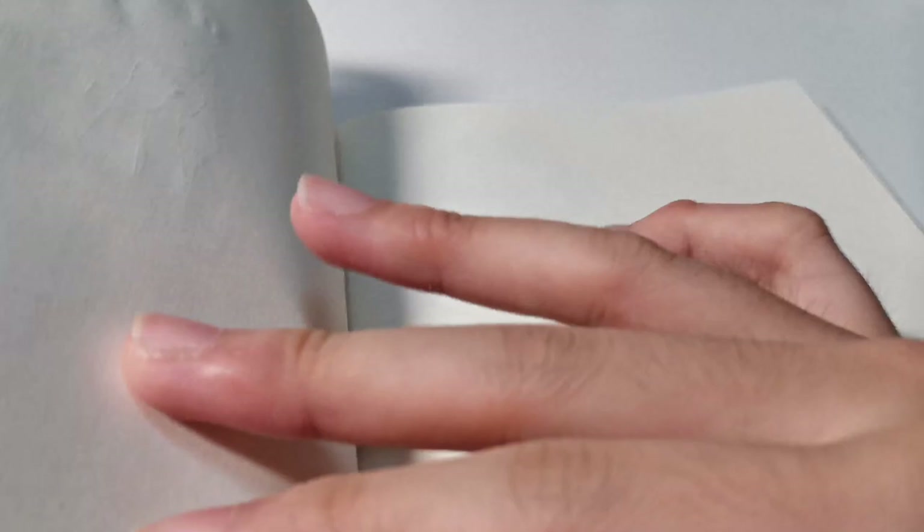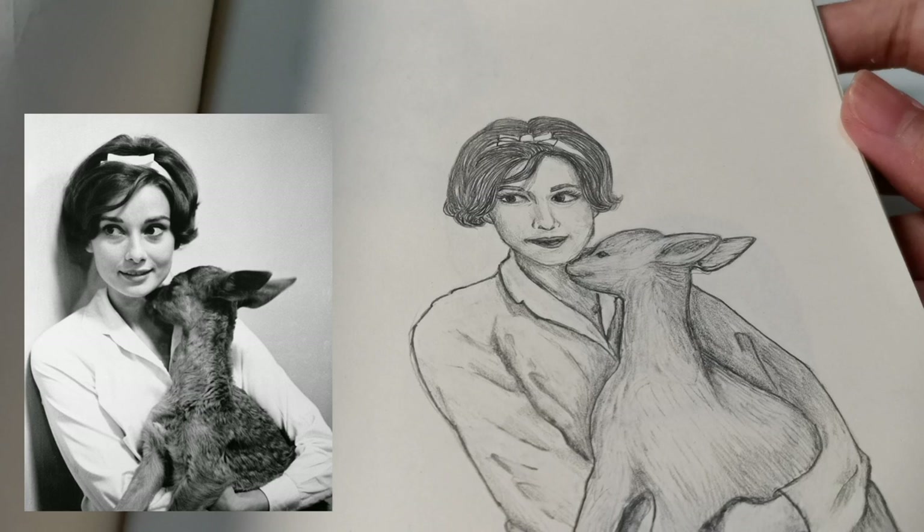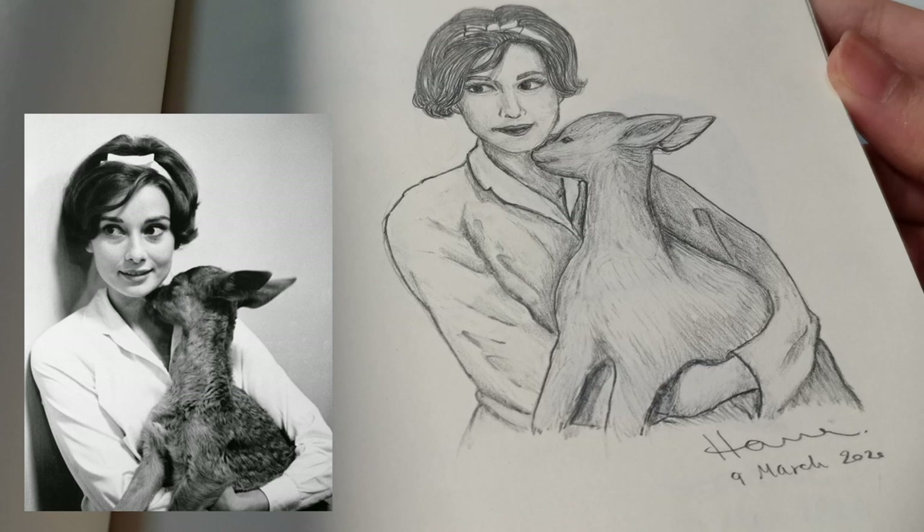This next one — I remember drawing it right after coming out of an exam at school, while other people were cramming for the next subject. Not the right time, but I drew it anyway. It's Audrey Hepburn with her pet fawn, dated 9th of March 2020.